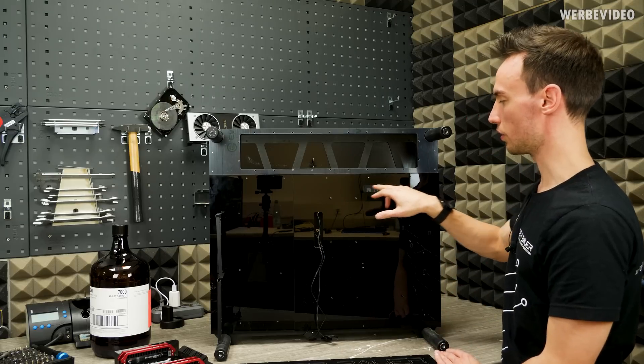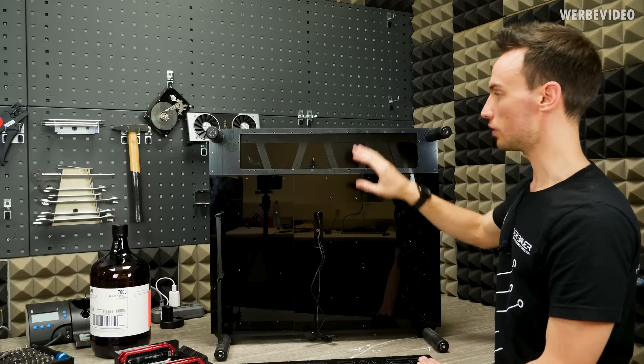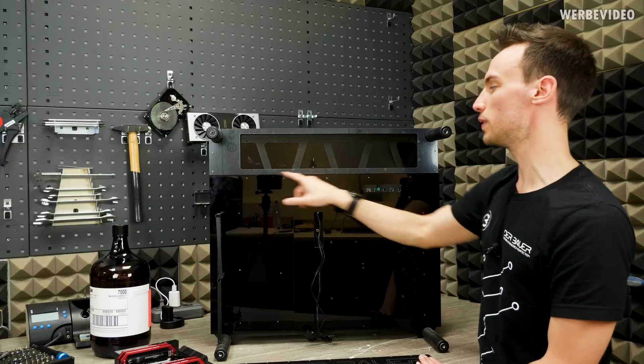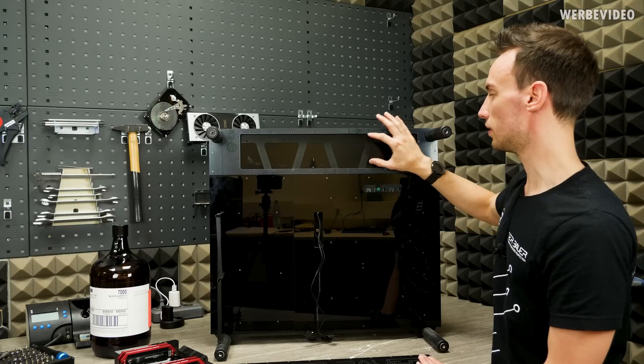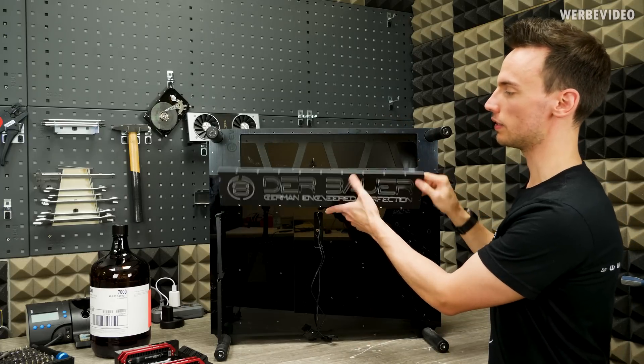Here we have a slot for the riser cable which will go to the front to the tank where the Titan RTX will sit. On the top we will mount some RGB strips inside a little frame, and then put my logo on top which will be illuminated from the back side.